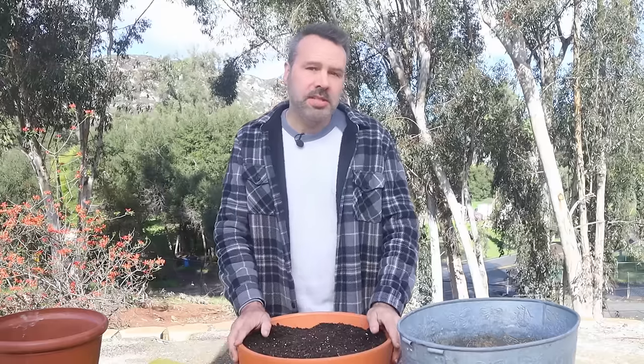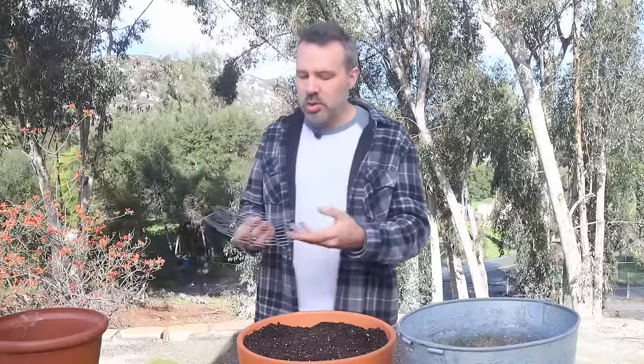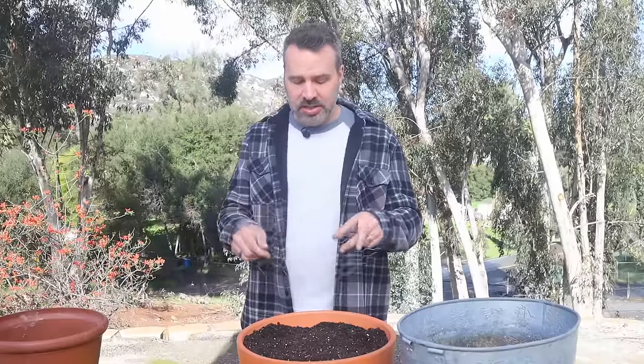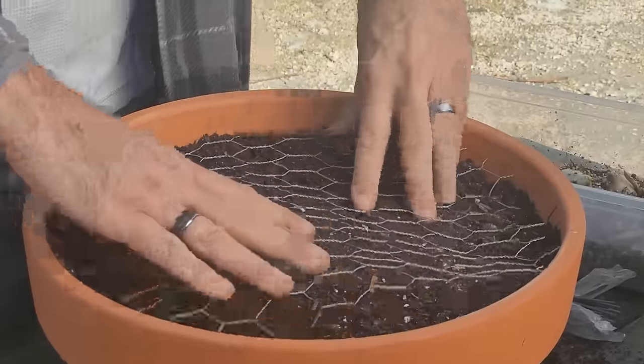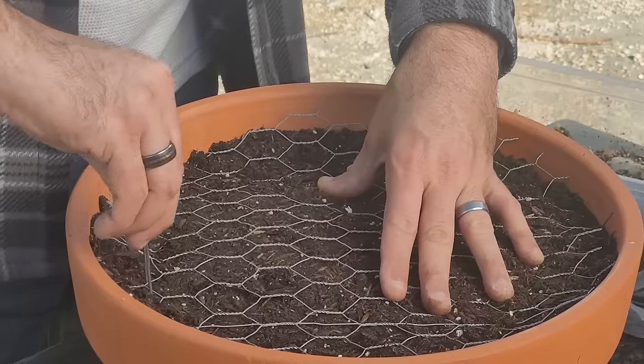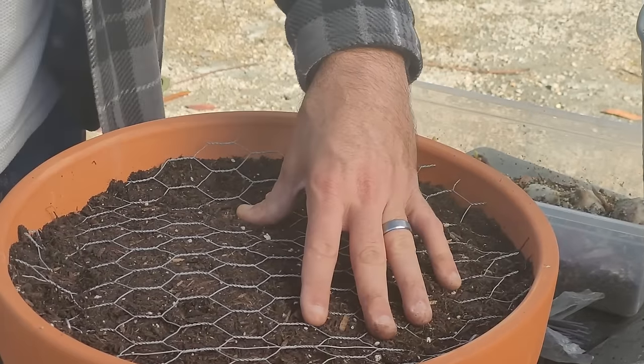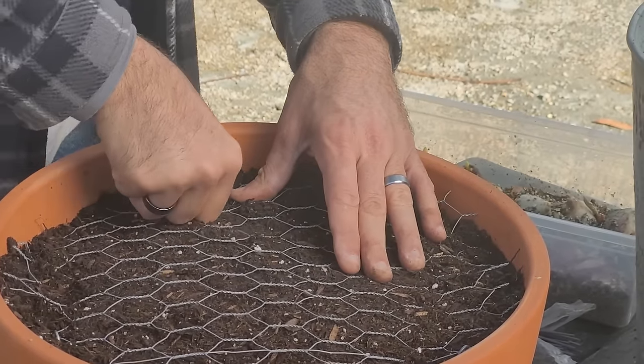One final note on keeping your bulbs safe: we've talked about gophers and deer, but squirrels and other rodents can also get into your pots, dig up the bulbs, and eat them. A couple of easy ways to prevent that: cut a piece of chicken wire the same diameter as the pot and place it right down on top of the soil, securing it with landscape staples — just take care not to puncture the bulbs as you push these in, and three or four around the edge should do it. You can also sprinkle chili powder or chili flakes on top to dissuade them.